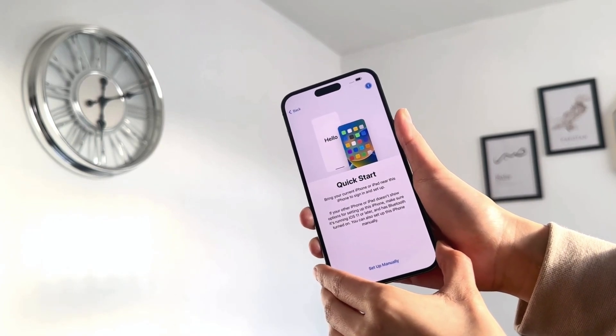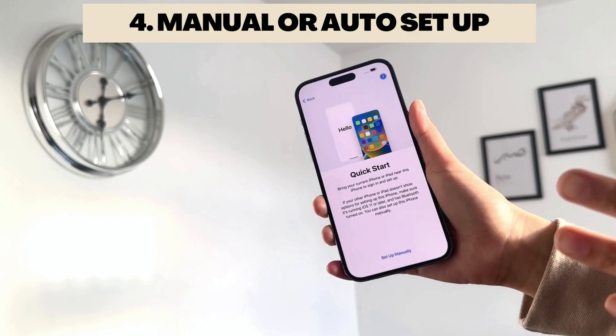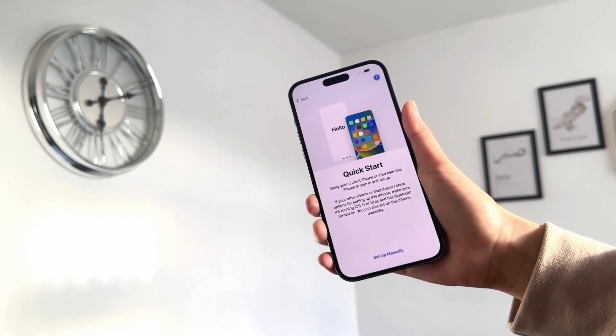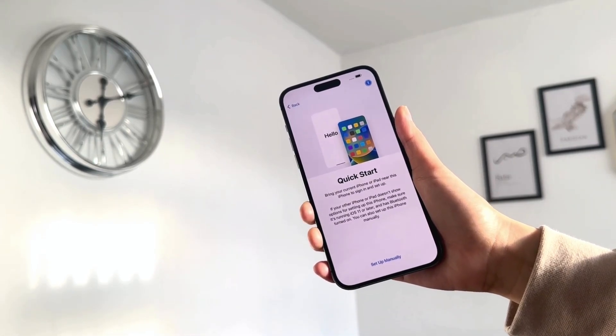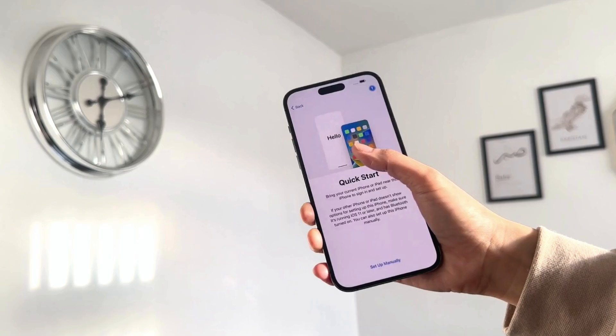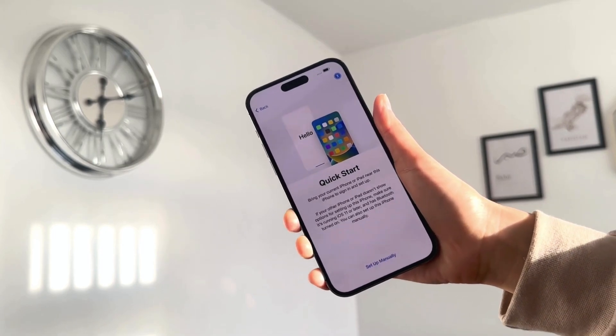Now it gives you the option of setting up your phone manually, or if you've got another iPhone nearby, bring it close and it'll send a notification asking if you want to set up your new iPhone. If the option doesn't appear, make sure your other iPhone is running the latest iOS. You can also set up your iPhone manually if you prefer.